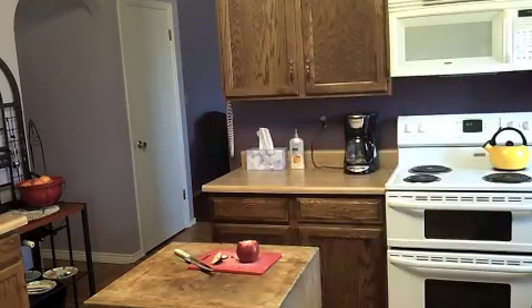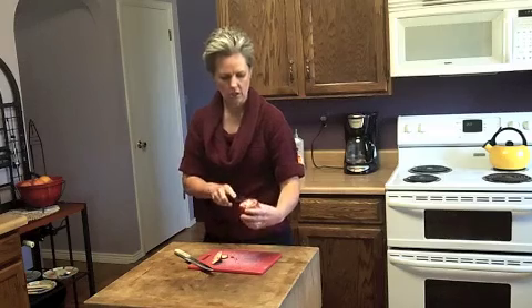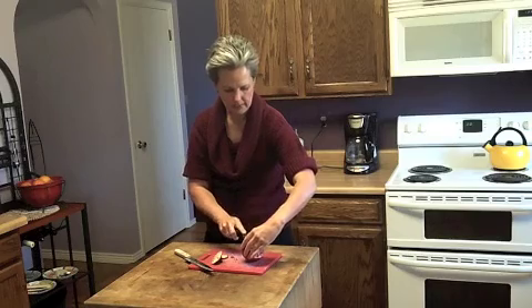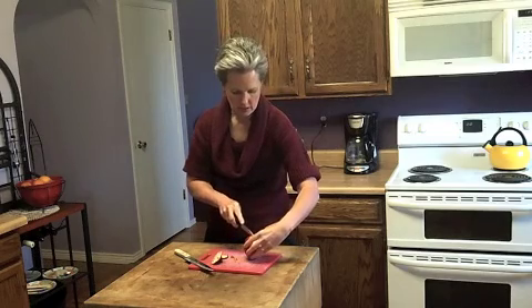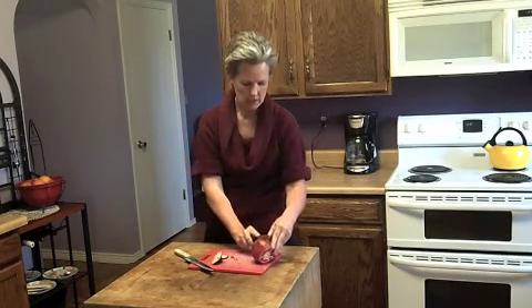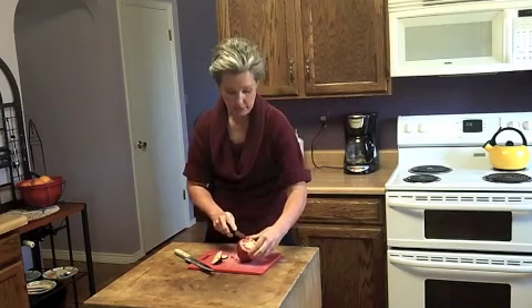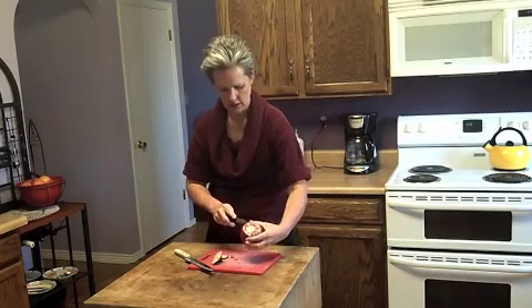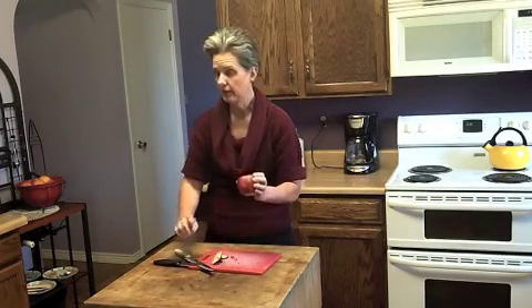I'm going to get a smaller knife. Because you also want to score your pomegranate — without going through — you just want to score the rind top to bottom, without going through any of the seeds if possible. Okay, that's the first step.